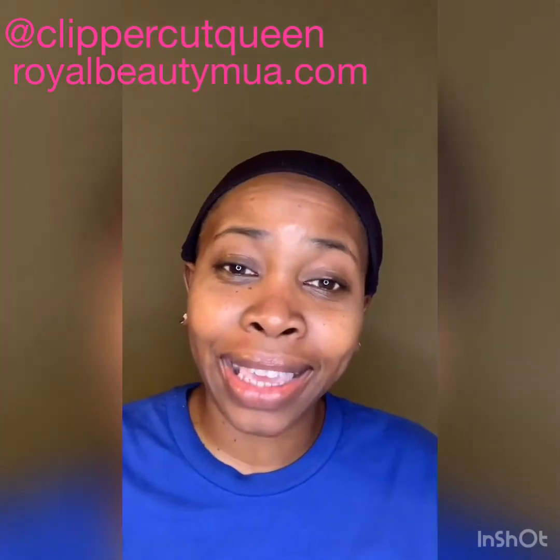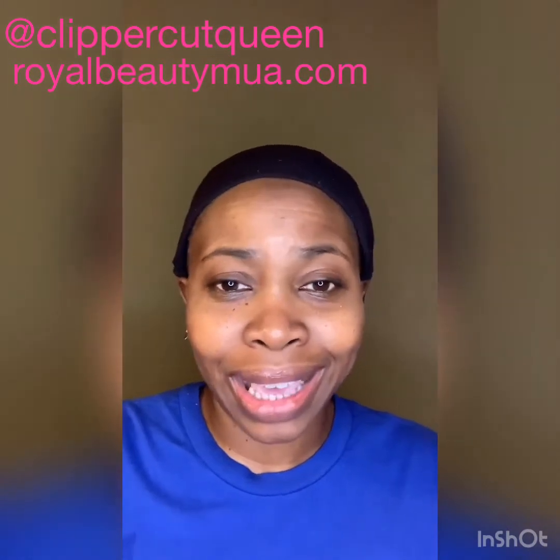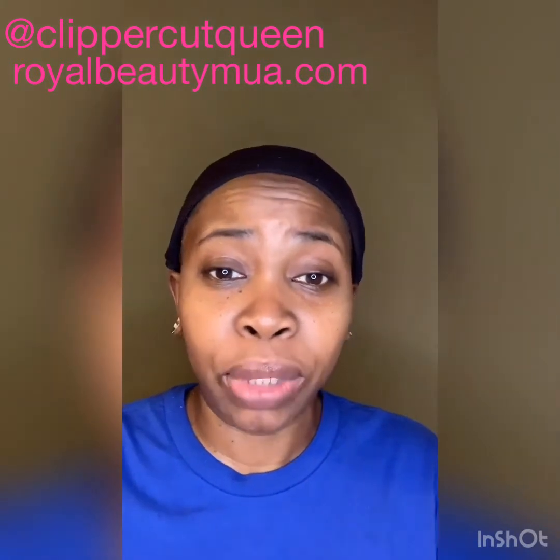Hey girls and guys, what's up beautiful people! I'm here to do a little video today on how to get cute quick using Motives Cosmetics. Now let's start from the beginning — I'm a barber, I do hair. However, I do have knowledge of cosmetics. I am not a makeup artist, and I'm not going to do one of those videos teaching contouring. This video is strictly for the everyday girl who just wants to look cute quick.